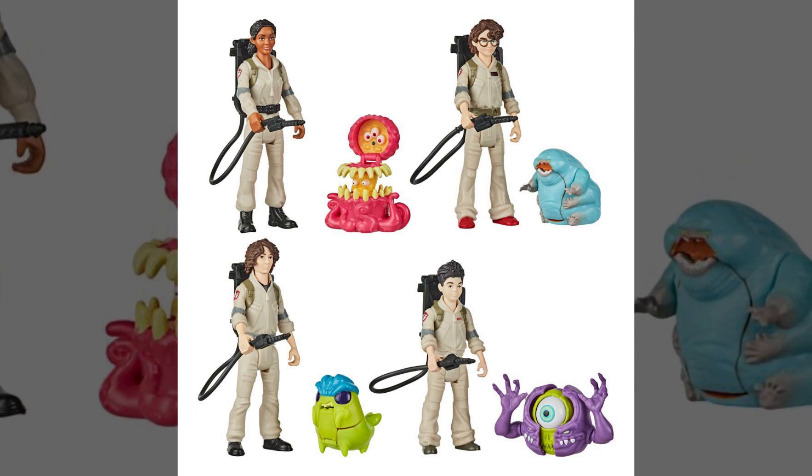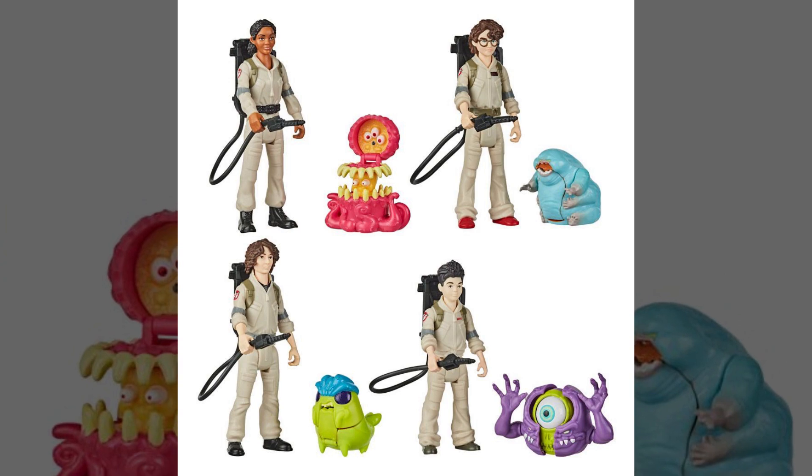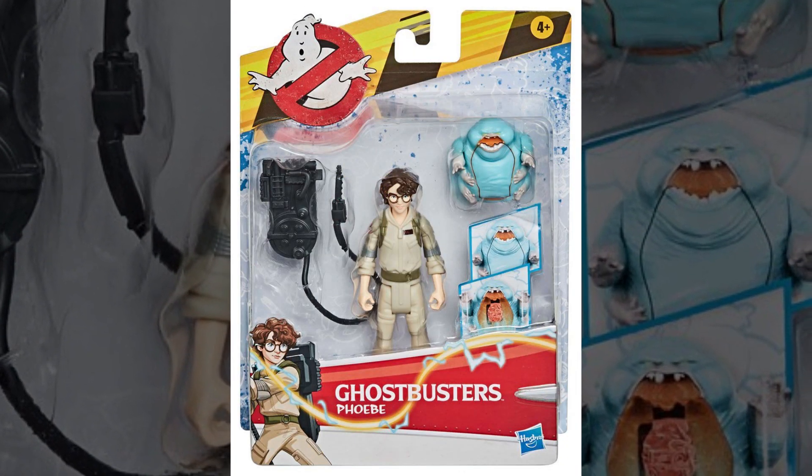As you're taking a look at right here, much like the first wave, we're going to get four figures, with each figure coming with a Fright Feature Ghost. Packaging is going to remain the same because why fix what is not broken?